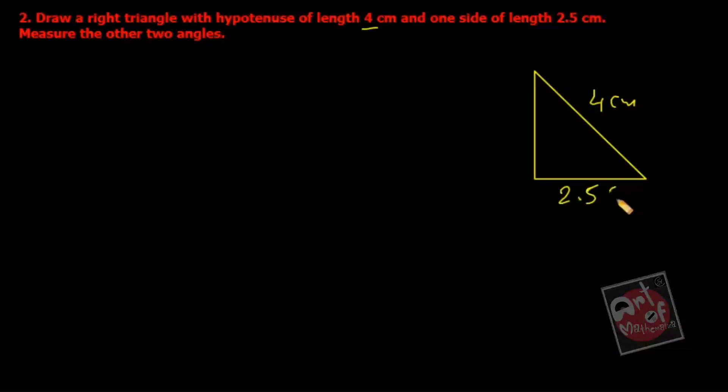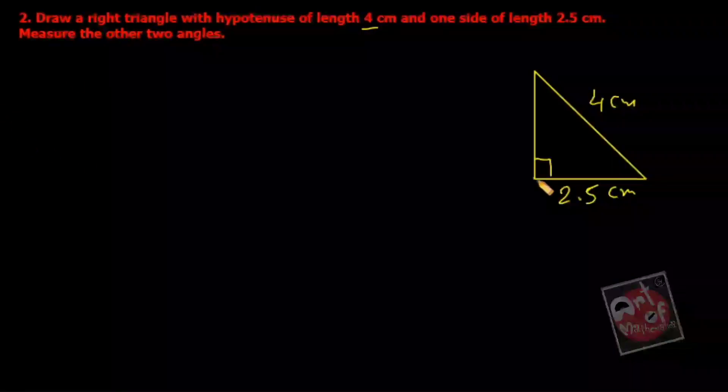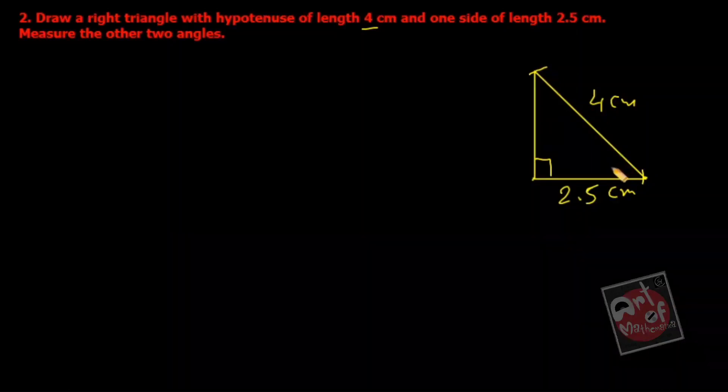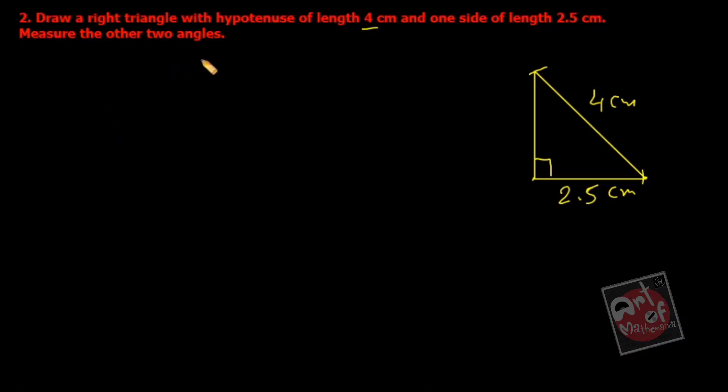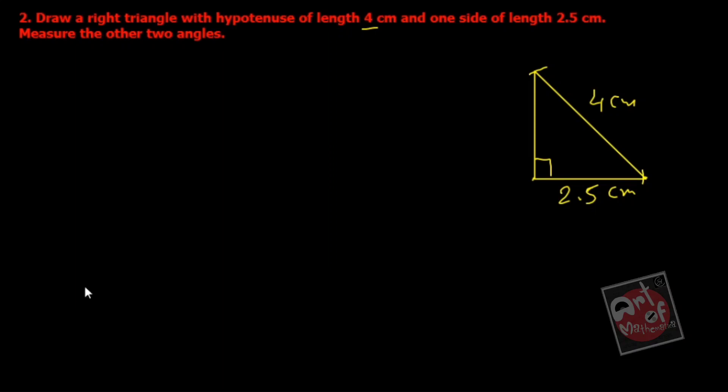So 2.5 centimeters is this side. First, if you want to draw a right angle triangle, you have to construct a 90-degree angle. After that, from this point cut 2.5 centimeters, and from there cut 4 centimeters on this line — this is the vertical line. Then join it and you will get the right angle triangle. So first we have to draw a ray.